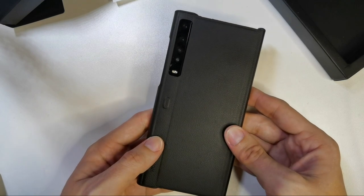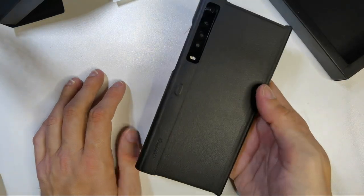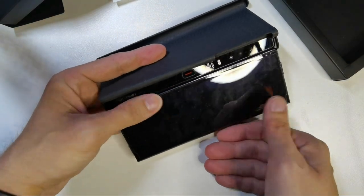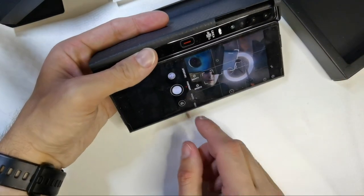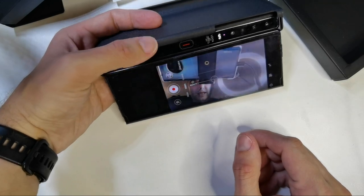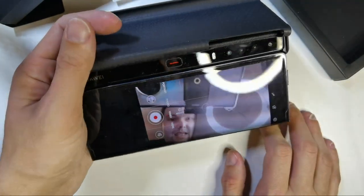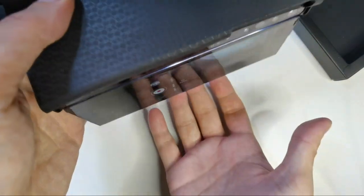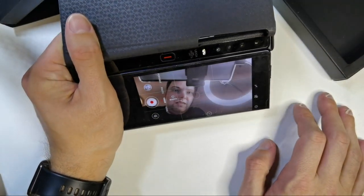It gives users a more solid, stable device without the back screen constantly exposed. But if you need the back screen, you can simply open the flap. I usually use the back camera for vlogging, so I open it up, go to the camera app, turn it around, and I have my video camera. Even with the flap on, it gives me a little extra grip on the sides, which is a nice bonus for vlogging.